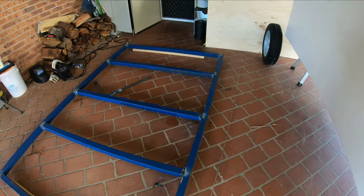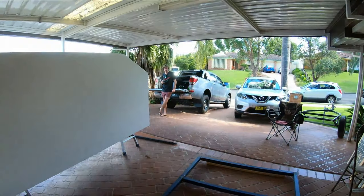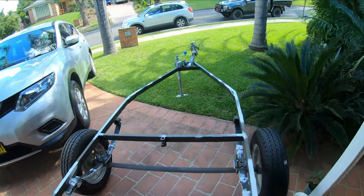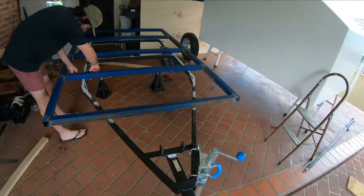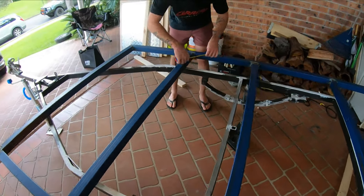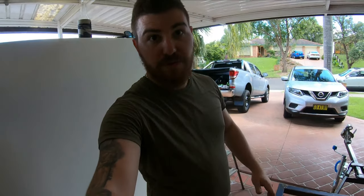The frame's all welded up. I've got my mate Toby here to help me carry it onto the trailer, which is sitting just here, and we'll see how it sits and lines up. We've got the frame just sitting on the trailer — we took off the wheel so it actually sits flush on the trailer frame. Now we're just measuring out where it sits. The last thing you want is the trailer crab-crawling down the road, so I'm going to make sure we do this properly.